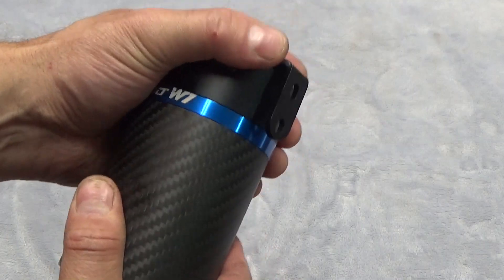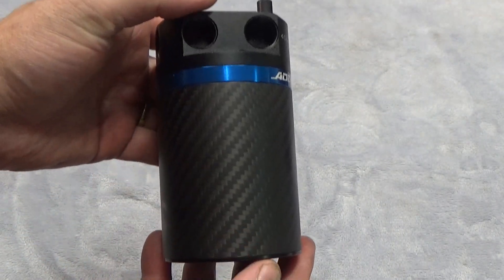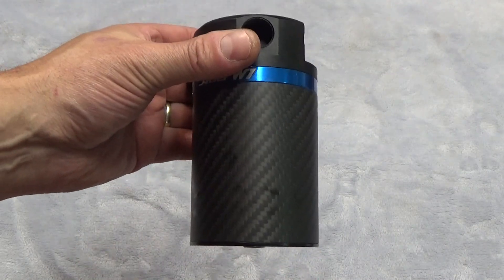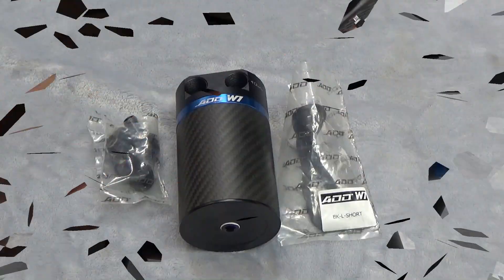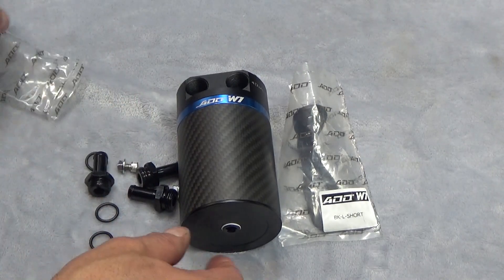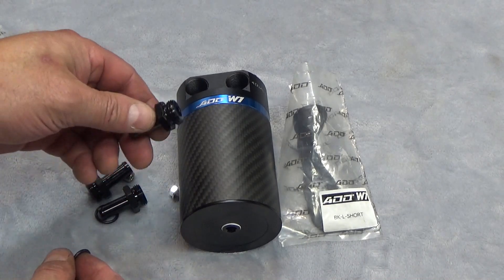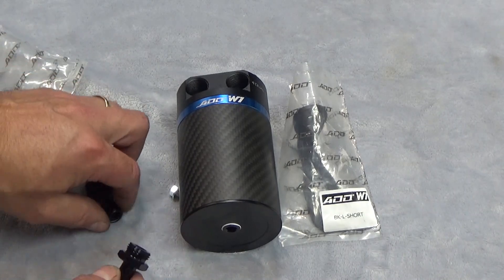We're going to start the installation process, and as we go through it I'll talk more about blow-by on a combustion engine and why you'd need a catch can to ensure your oil doesn't get diluted and contaminated. Let's get the fittings in and the mounting bracket on the can. These fittings include O-rings, so it's not necessary to use Teflon tape on them, but we will use it on other threads we install.